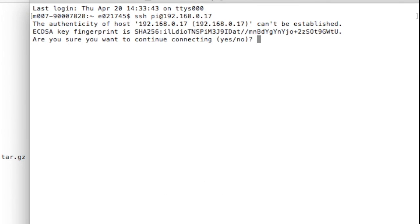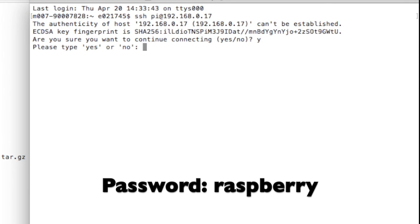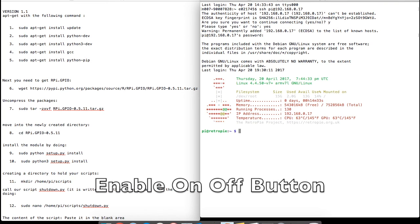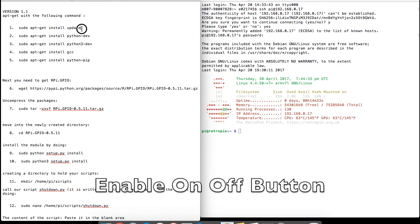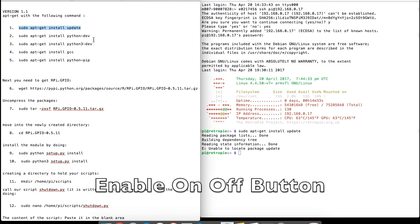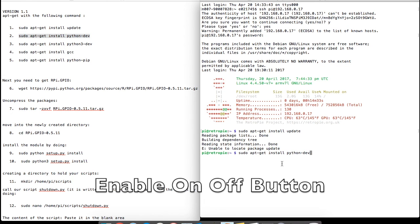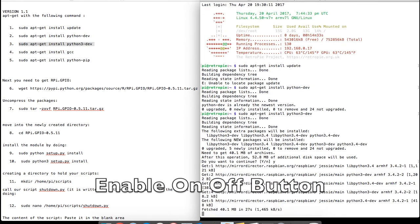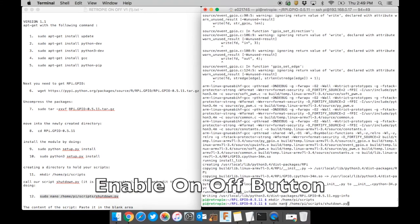In Putty, input the IP address, pi for the username, raspberry for the password, and port 22. On the Mac, type SSH space pi at and the IP address. Type yes, then type your password. The rest of this process is as easy as copy and pasting from one window to another. Grab line one, copy it, move to the terminal window, paste, then hit Enter. When the command finishes, grab line two, copy, paste, hit Enter, and keep doing that all the way down until we get to the point where we create a new document.